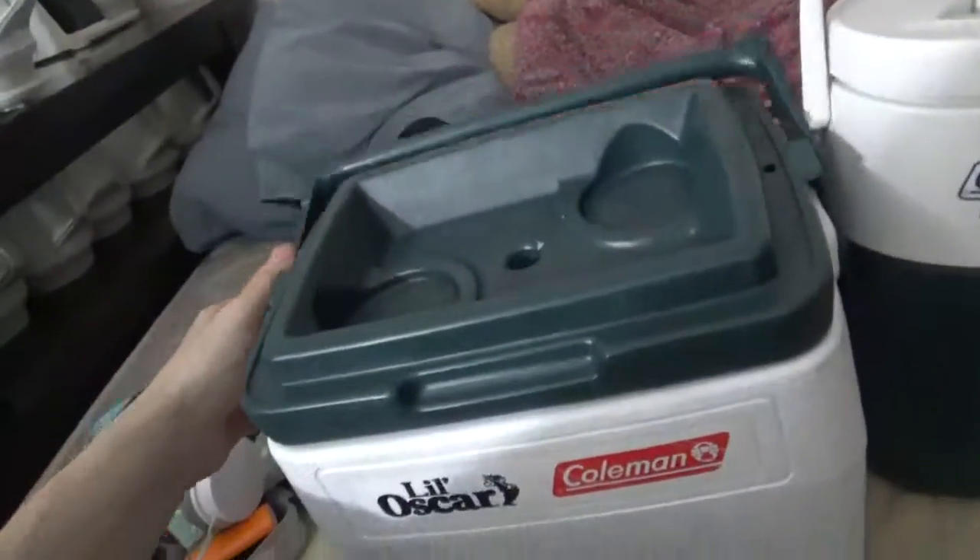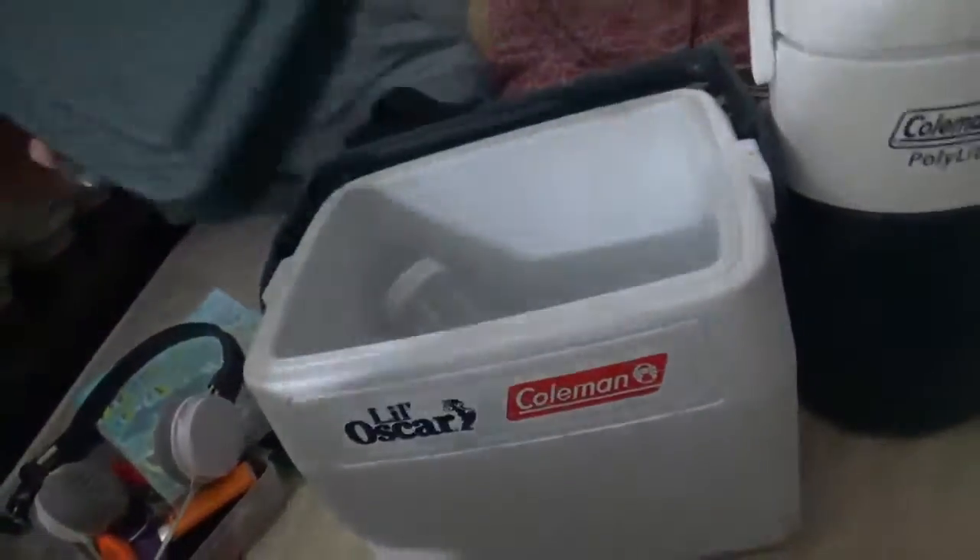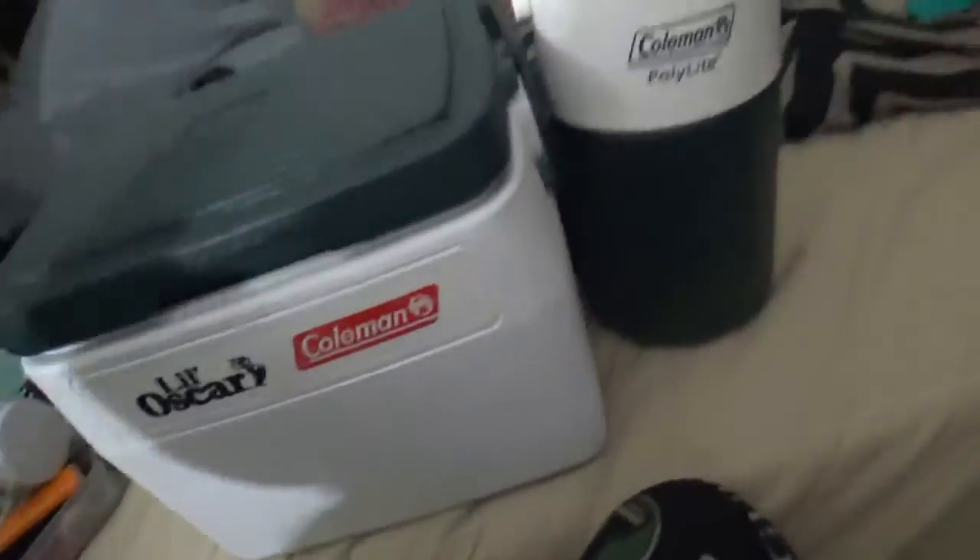I recommend this cooler. It works good for camping and fishing. You got a nice jug here too. It works good for anything.